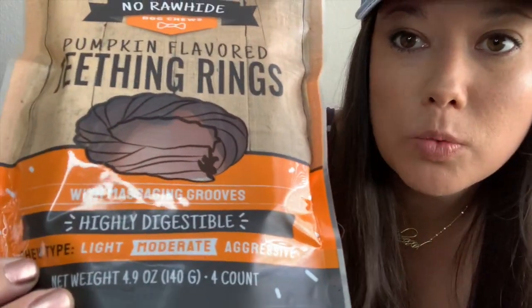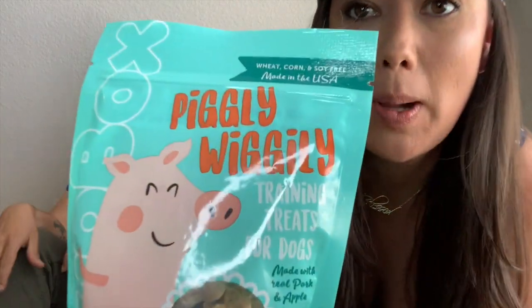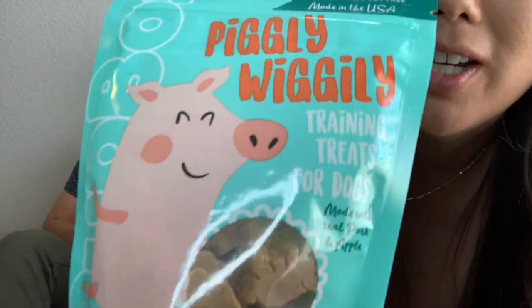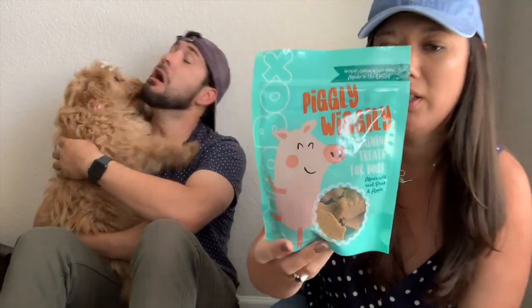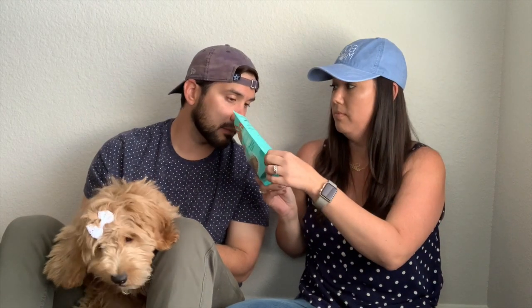With massaging grooves, highly digestible for moderate chewers. She hasn't gotten access to these yet — these are the Piggly Wiggly training treats for dogs, how cute is that! They're made with pork and apple. Let's give her one — oh man, they smell! She likes smelly stuff, you have her attention.